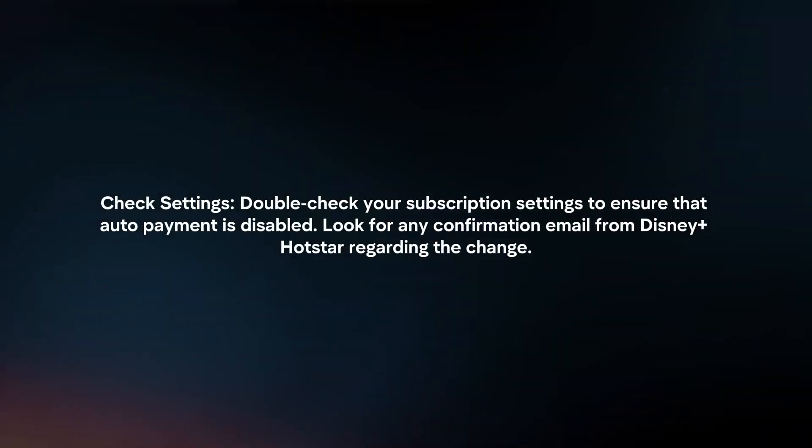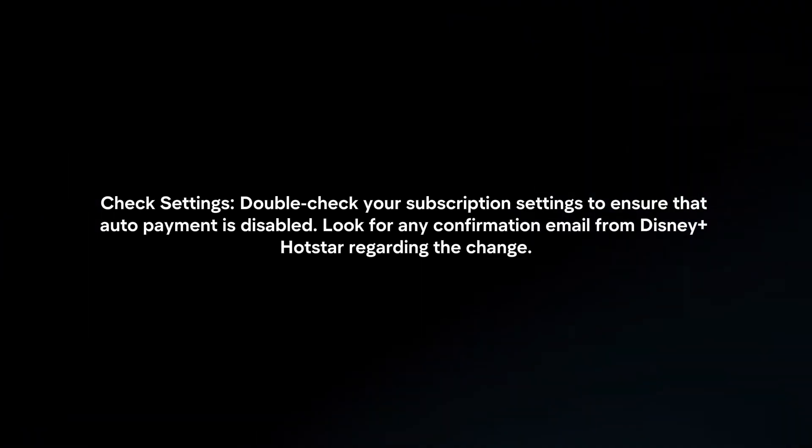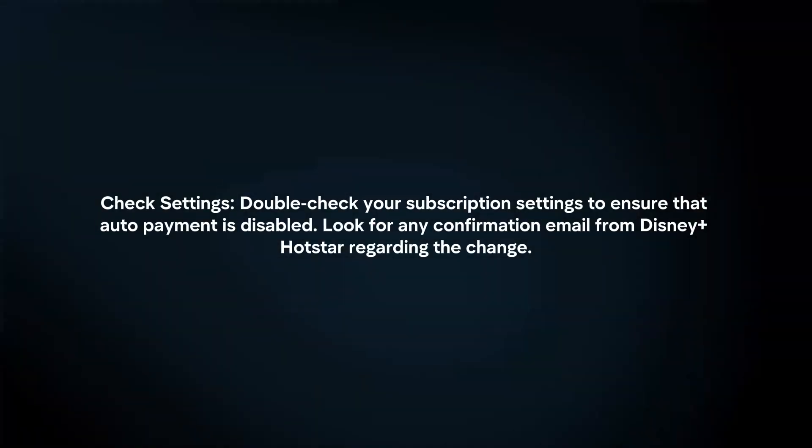Check Settings: double-check your subscription settings to ensure that auto payment is disabled. Look for any confirmation email from Disney Plus Hotstar regarding the change.